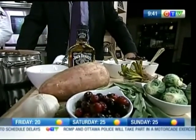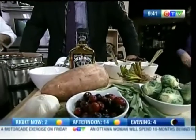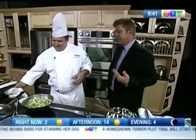Earlier on the program, Pam dropped by and now our good friend Jack is here, and so is Patrick from Algonquin College. How are you? Good, how are you today? Good — we've got some great Thanksgiving weekend ideas, something a little different.